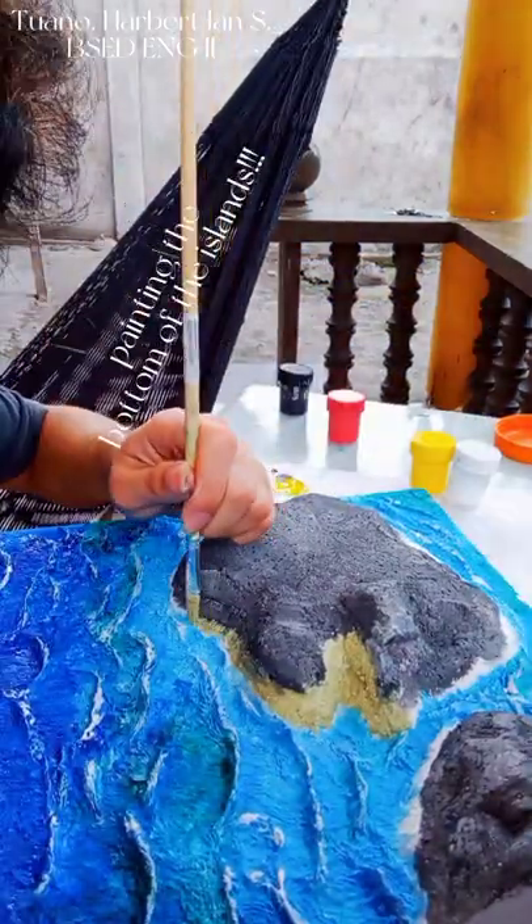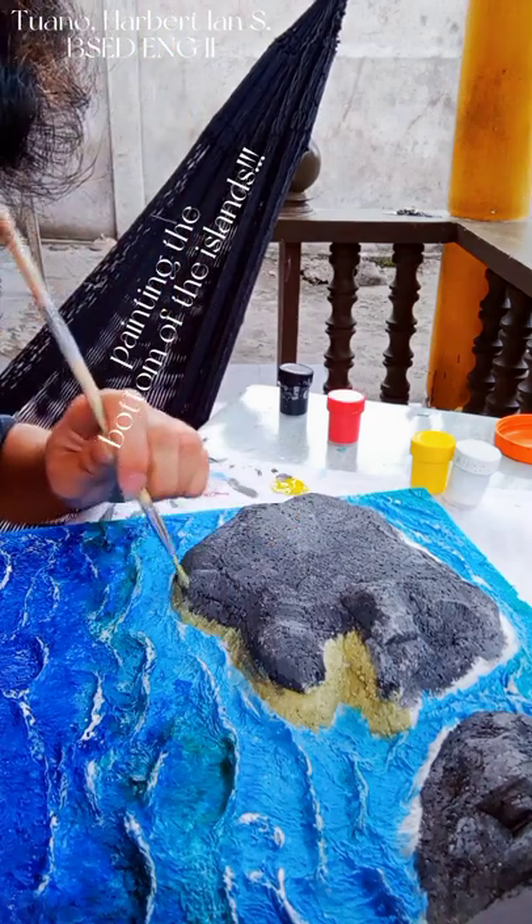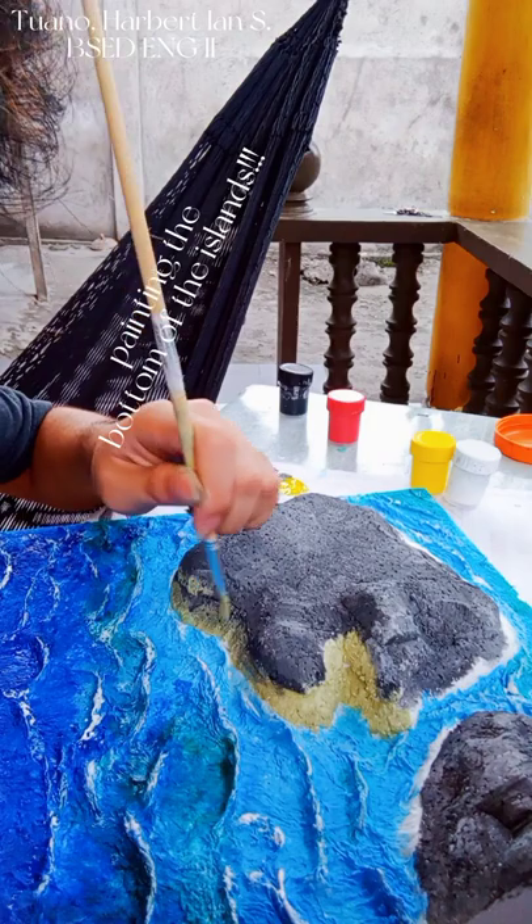To complete the look, I am just painting the unpainted spaces of the islands using some sand-colored paint.